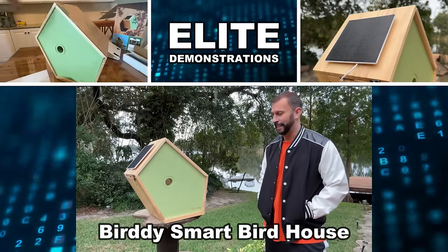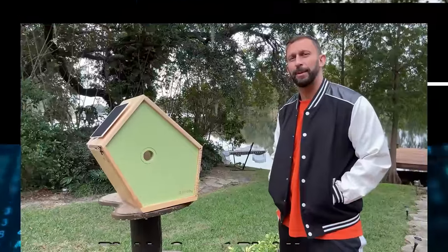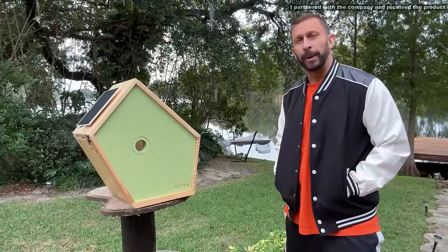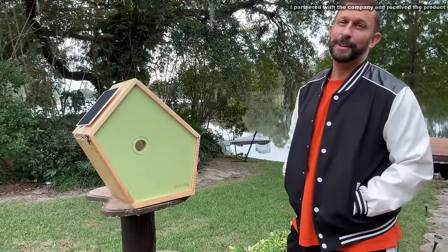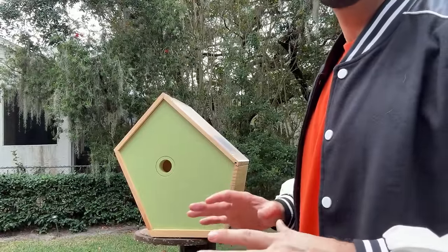Hey folks, Adam here from Elite Demonstrations. I have an incredible birdhouse for you from a great brand. I'm going to tell you all about it, and we're going to kick it off with a video about this fun and fantastical product.